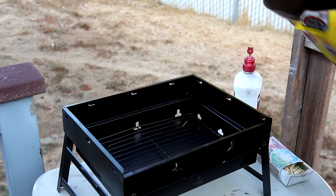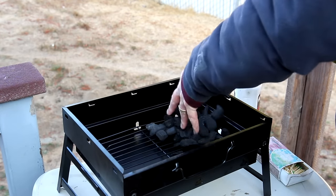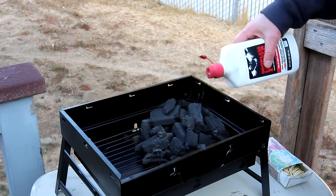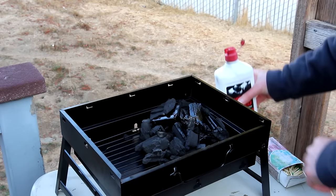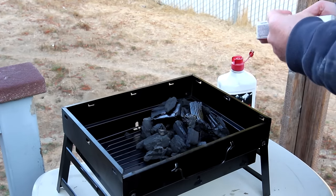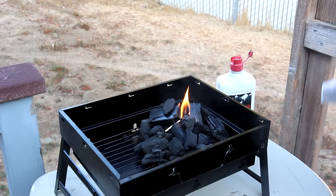I have some Royal Oak lump charcoal so I'll just put some of that in there. I wasn't quite sure how much charcoal to use but I just put a little pile in the corner and I'll put some lighter fluid on it — just do it the easy way. And we'll get this lit. There we go.